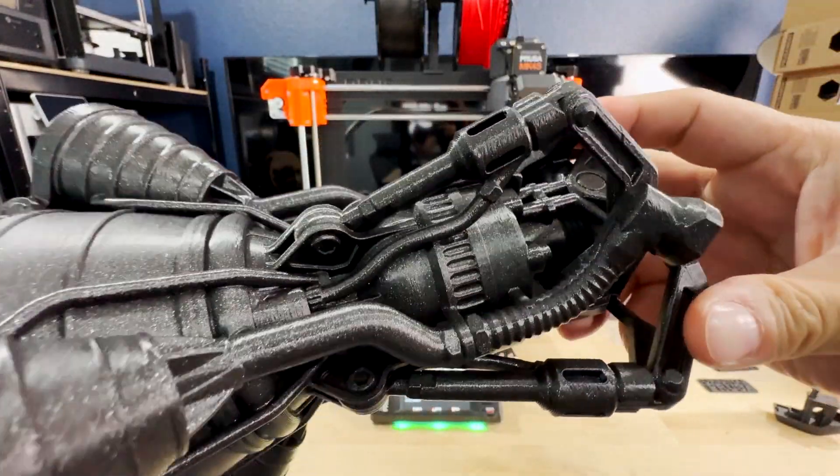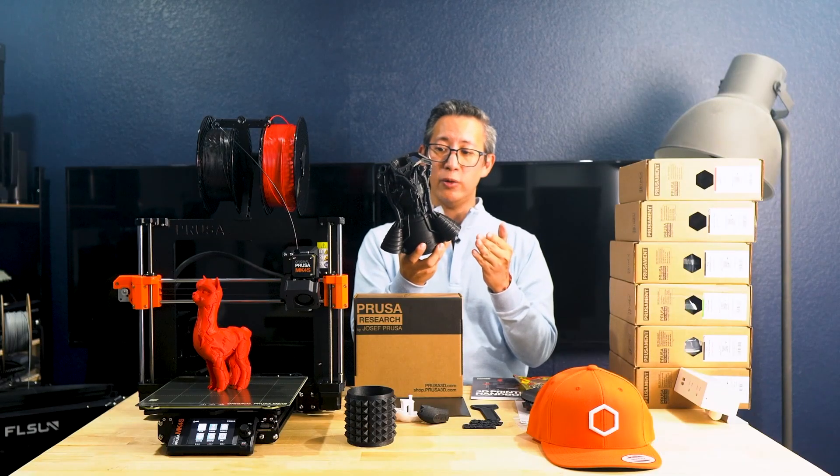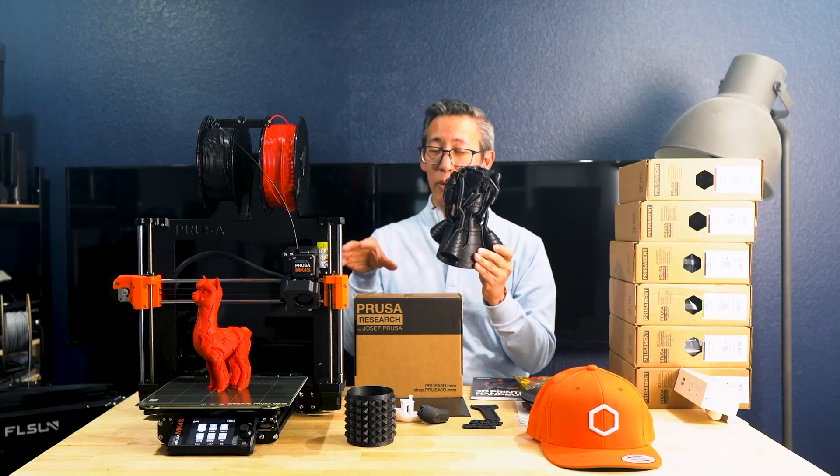There is not a single flaw on this 3D print, and this print came bundled on the USB key that came with the printer.